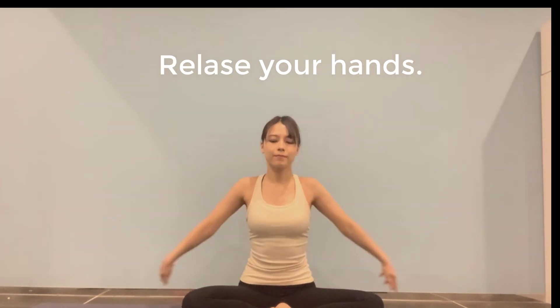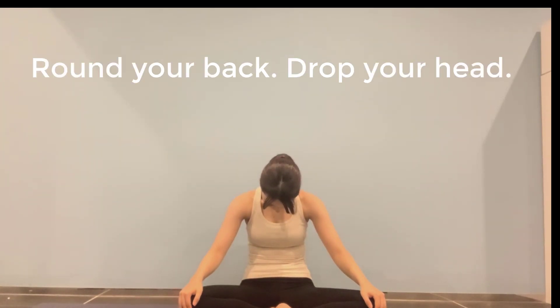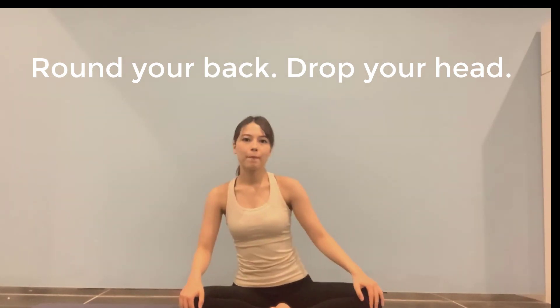Release your hands. Exhale, place your hands on your knees, round your back, drop your head. Inhale, squeeze your hands on your back.